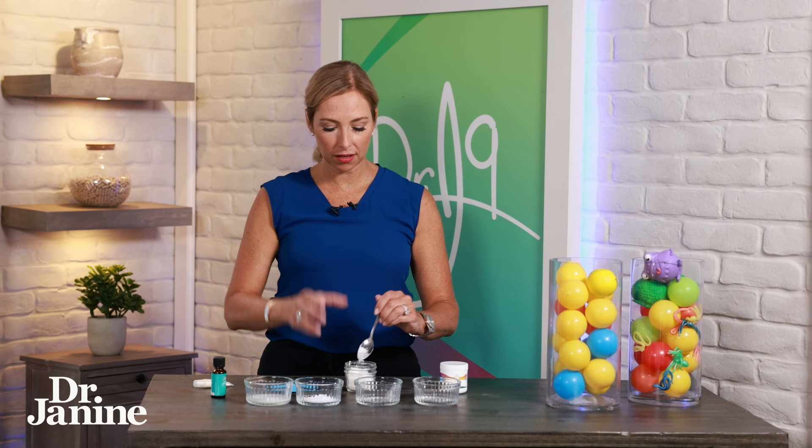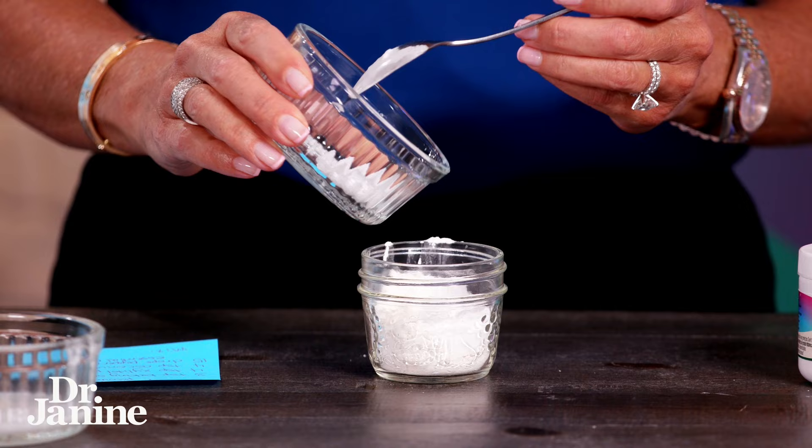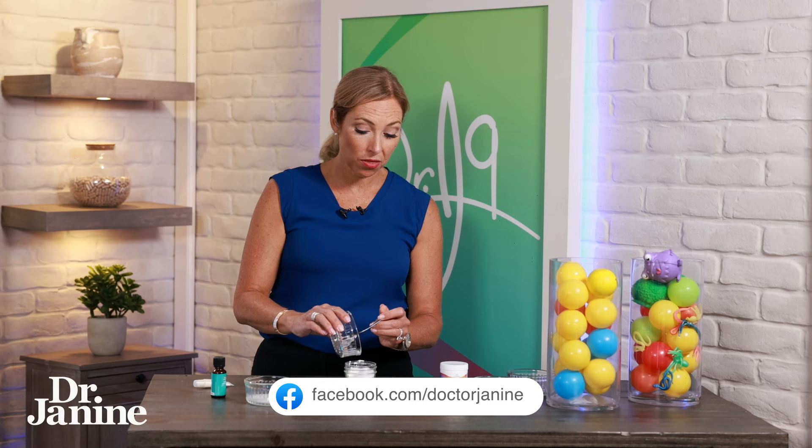We also have four teaspoons of xylitol powder. Xylitol is a sugar alcohol, and what it does is help to ensure that the friendly bacteria in the mouth are alive and well, and it helps to protect the gums too.